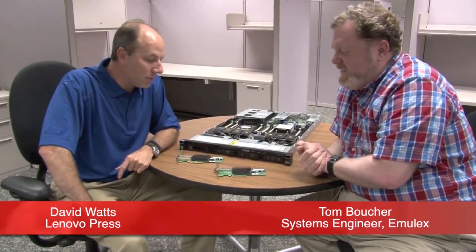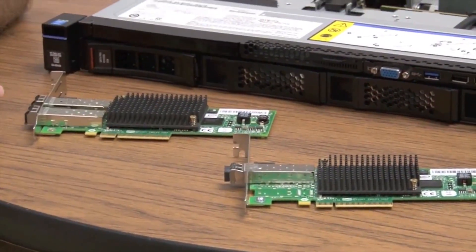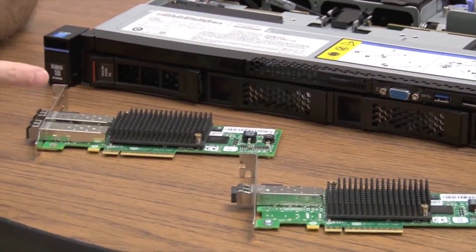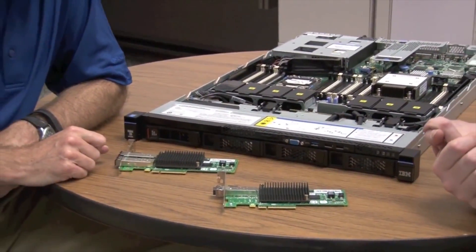My name is David Watts and I'm here with Tom Bruchet from Emulex. Today we're going to talk about the two Emulex fiber channel adapters: the 8GB fiber channel adapter and the 16GB adapter for System X servers. So Tom, what's new and interesting about these?